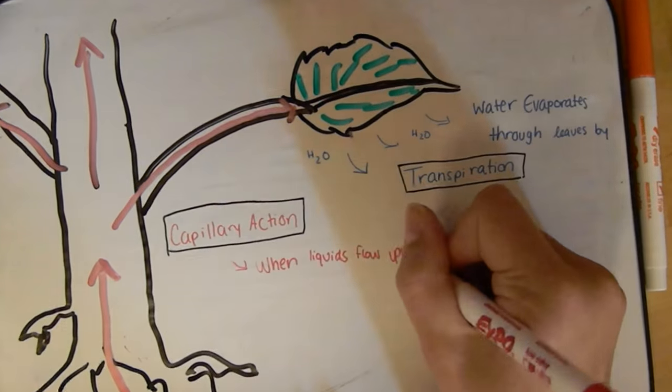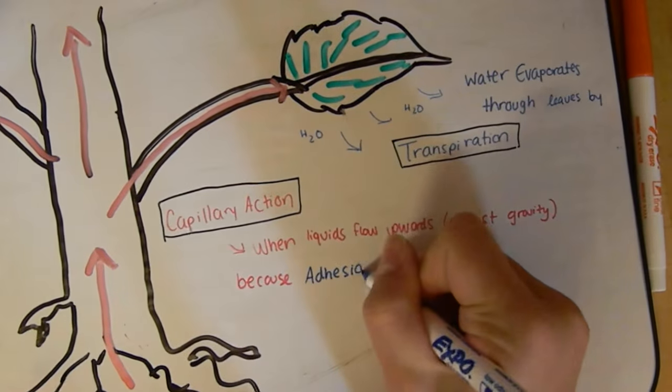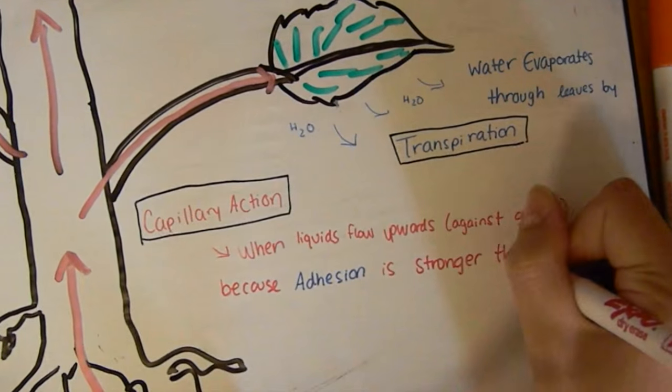Our experiment shows this because as the water evaporates, dye is left behind in the leaves and petals, giving our flowers that nice pastel coloration.